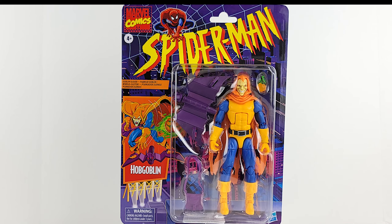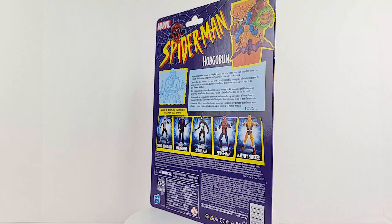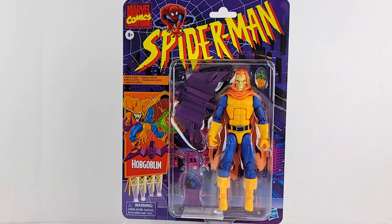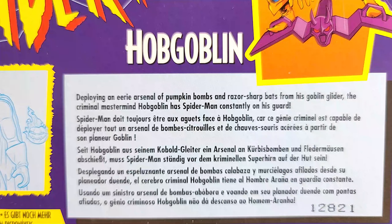Let's go ahead and take a look at the box. Deploying an eerie arsenal of pumpkin bombs and razor-sharp bats from his goblin glider, the criminal mastermind Hobgoblin has Spider-Man constantly on his guard. Watch out!